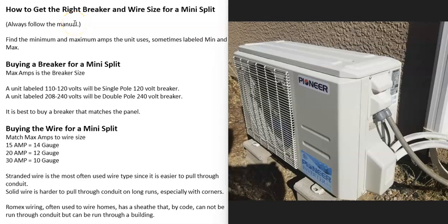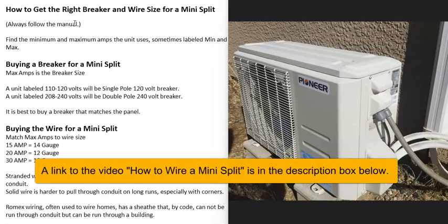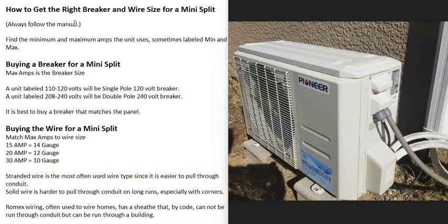Hello all. I made a video on how you go about wiring up a mini split — how you can install a disconnect, run the wire through conduit over to a breaker, and basically wire up a mini split. In the comments on that video, I got asked a lot of questions on getting the right breaker size and wire size for a mini split, so I thought I'd make a dedicated video explaining it along with some examples.